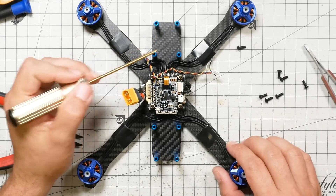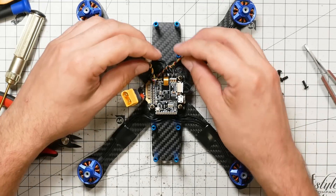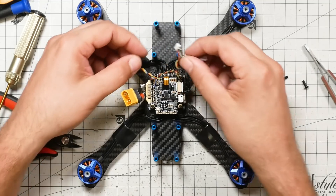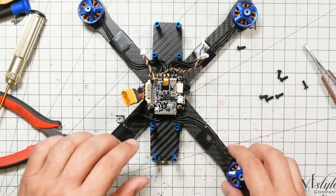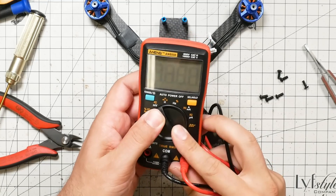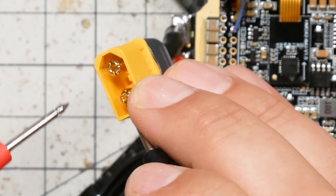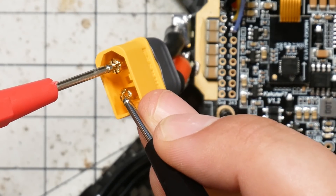Now we've got all 8 standoffs installed, and we can go ahead and install the camera as well. But I think it might be a good idea to do a check that we haven't made any mistakes with our soldering before we go any further. I'm going to get my multimeter out, put it into continuity test mode, and check the two prongs of the XT60 to make sure there is no short. Like if I screwed up the soldering on the red and black wires for the camera and VTX, I might have accidentally bridged them together, and bad things would happen when I plug the battery in. You'll hear a very short beep because of the capacitors on the ESC, but you should not hear any continuous beeping — that's a good thing.